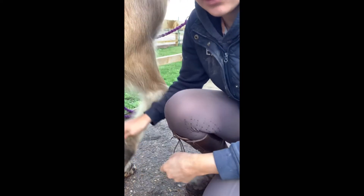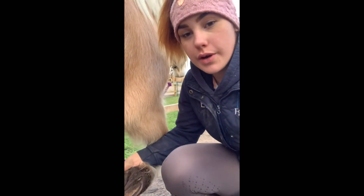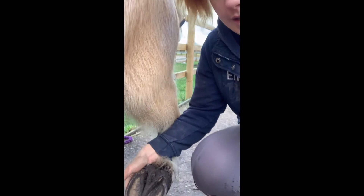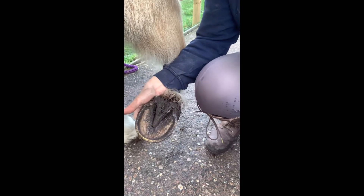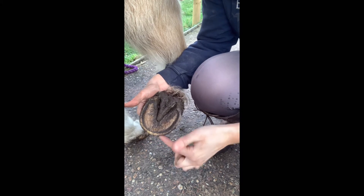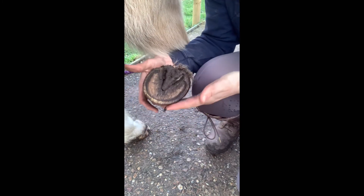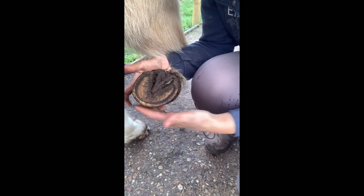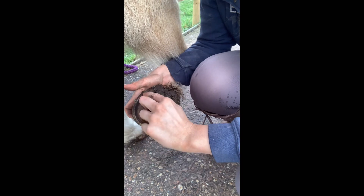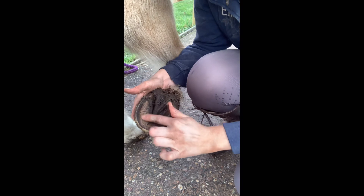Now we know how to pick out a hoof, I'm going to show you the parts of a hoof. So, going into the hoof: we have the toe, which is the front part of the hoof; then we have the hoof wall, which is the bit underneath all around here; then we have the white line, which goes all the way around; and then we have the sole, which is this bit here.